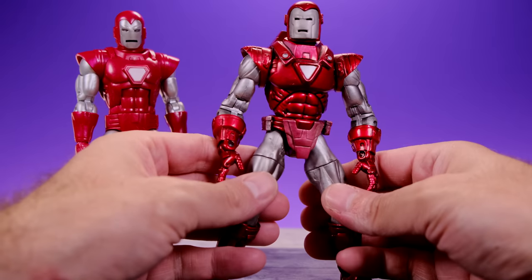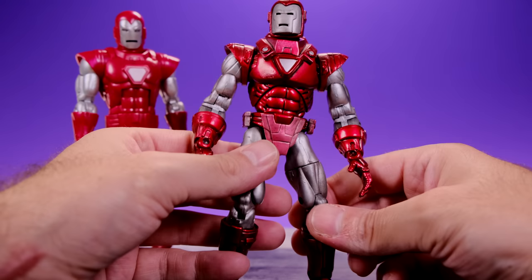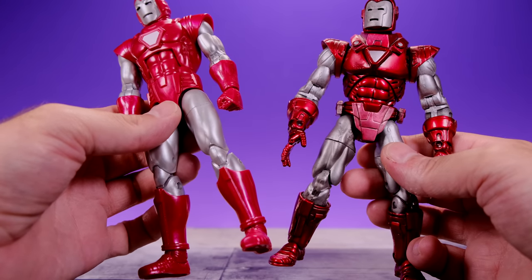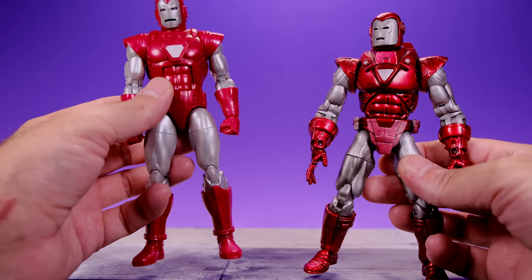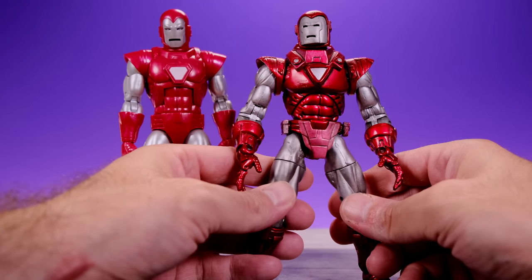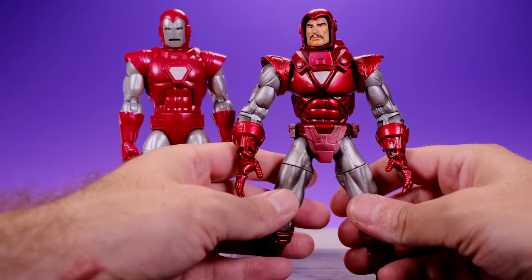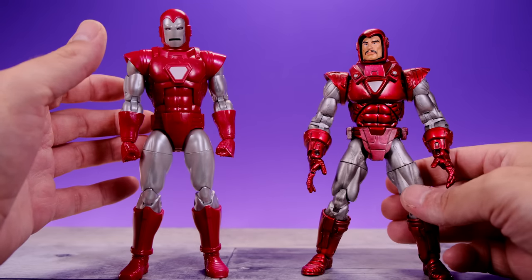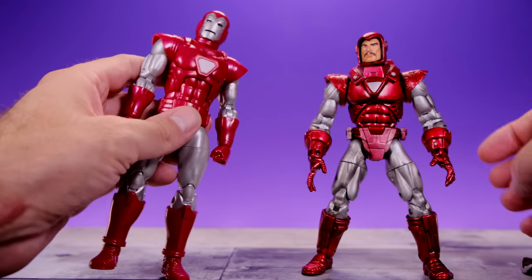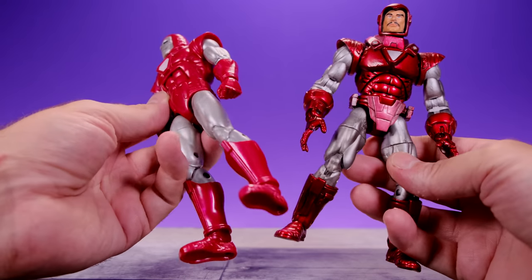Just for fun, here we have them alongside the OG Toy Biz version. I've never been a huge fan of that figure — I don't like the way the body and arms look. But I do love the red paint on it; the red on the Toy Biz version is much nicer than on the Hasbro version. I really wish they had gone with a more metallic look for the red. Another thing I like about the Toy Biz one is the removable faceplate — I think the Hasbro one should have had that too.